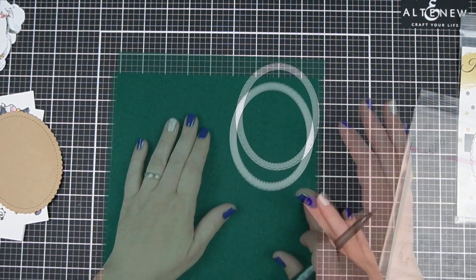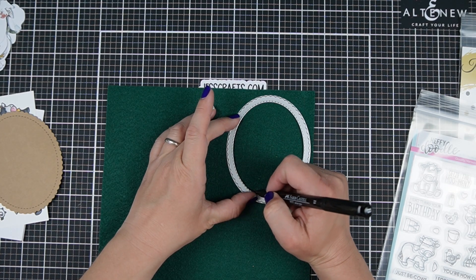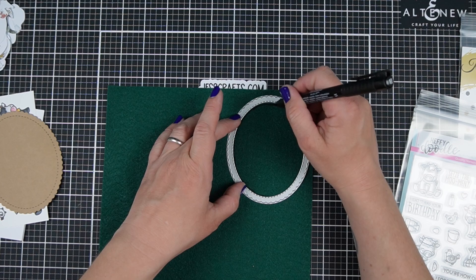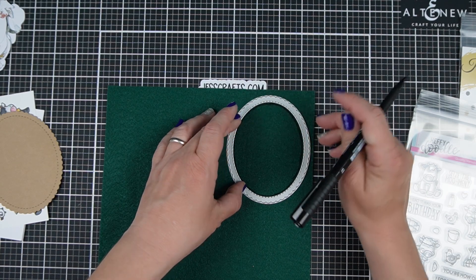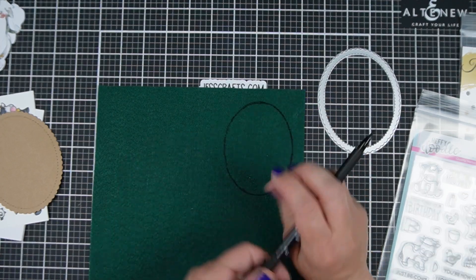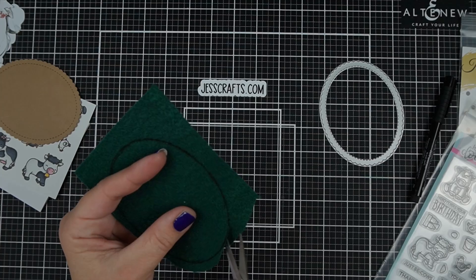Today my interactive card is like a felt board. When I taught preschool we would use these all the time for different stories. We would put a little bit of felt on the back of the different story characters and then we had a large felt board so that we could retell stories, or you could just use it as a play thing for the children where they could move the animals around.